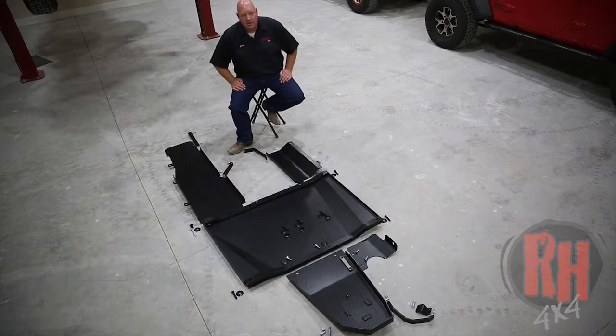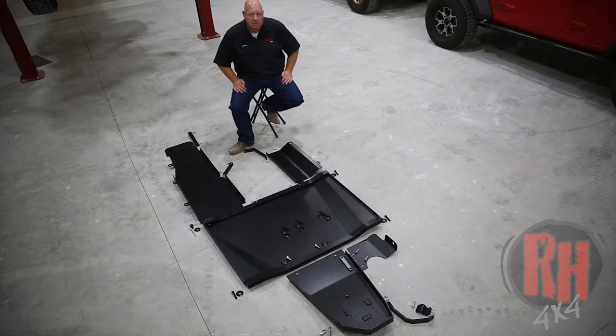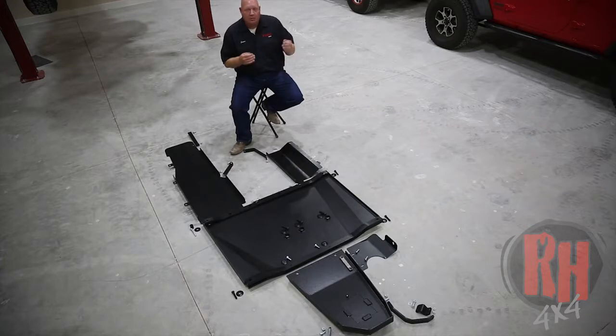It's available in quarter-inch aluminum and 3-16 steel. A couple of the things that set our skid plate system apart from others: when we originally were designing the skid plate system for the JL — over the JK that we've been building since 2007 — we ran into a couple problems. One is the distance between the front of the oil pan to where the crossmember is with the new eight-speed transmission, which moved the crossmember further back in the Jeep, making what we would originally have as the oil pan skid longer.